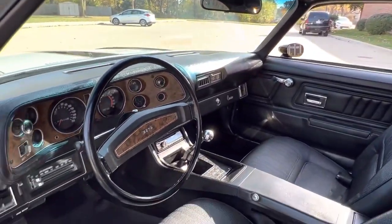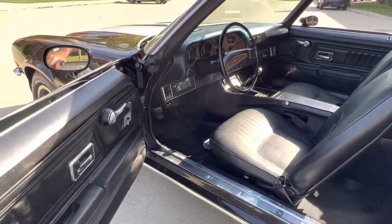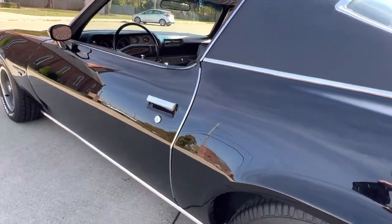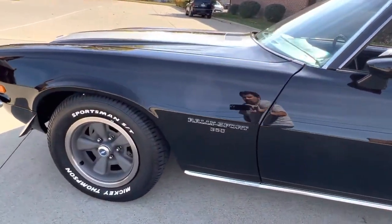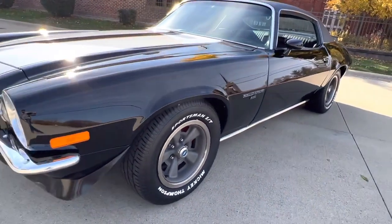Dome light works. New Delco horns on it. Does have all new U-joints as well. New body bushings. Wheels have been completely redone, newer tires — white letter Mickey Thompson's.